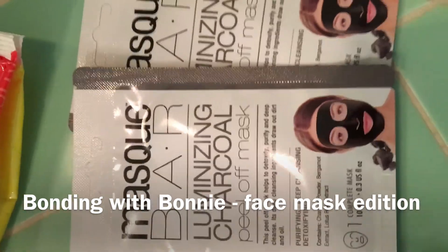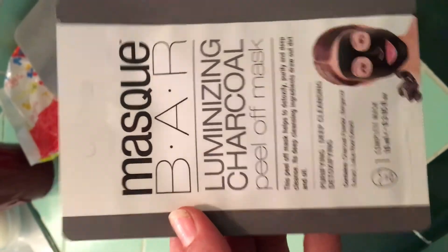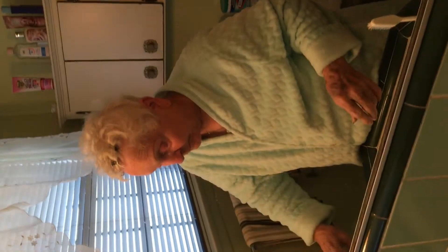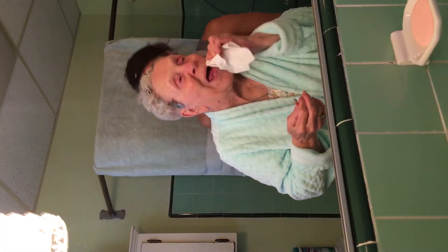So we bought these charcoal masks. I've never done one, grandma's never done one. We thought we'd try one. It seems like a perfect time to do it. So first we have to cleanse and dry our faces, so everyone's getting ready to cleanse and dry. Looking beautiful! Okay, let's do this thing.